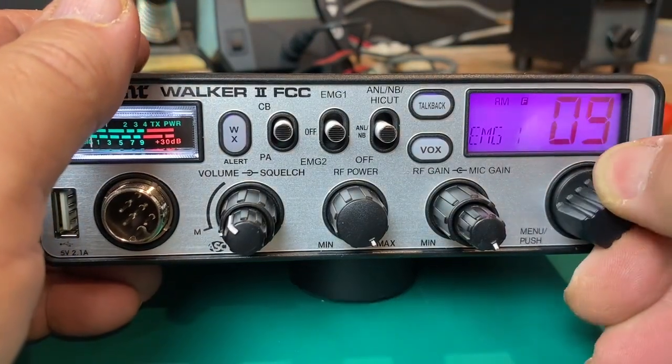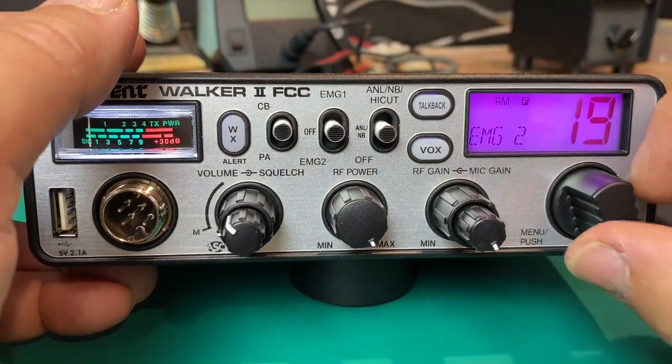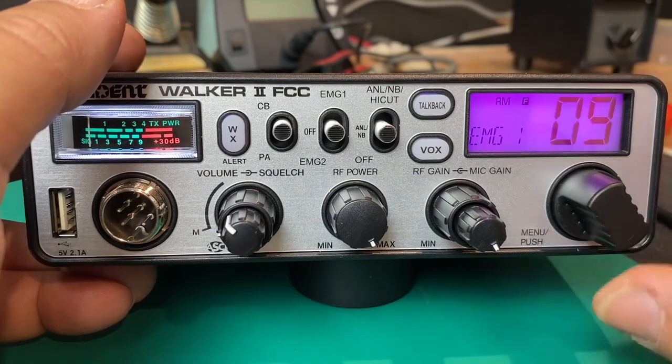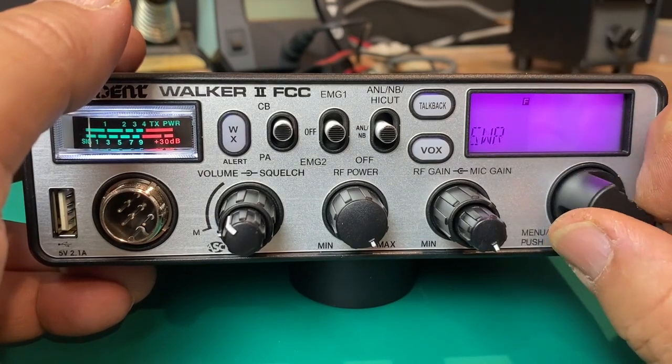I'm going to put this back — going down to emergency one, back to six, and leave that like that. Now let's scroll through the rest of the menus.